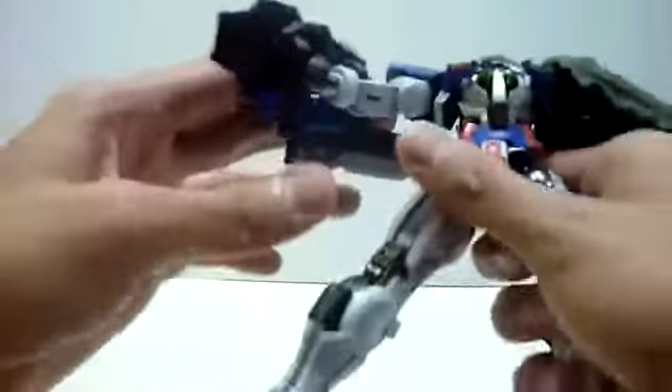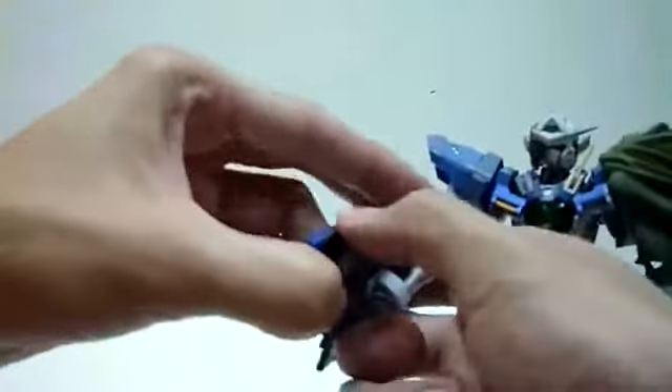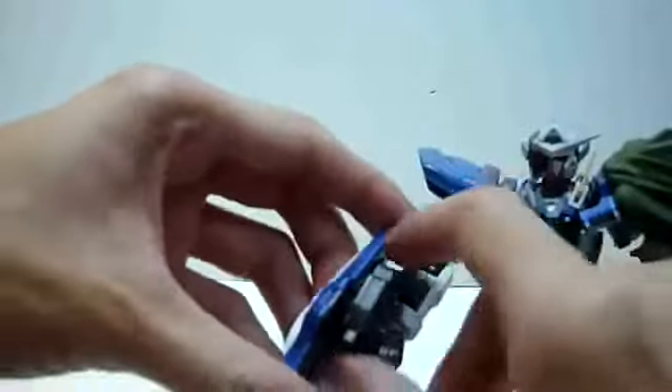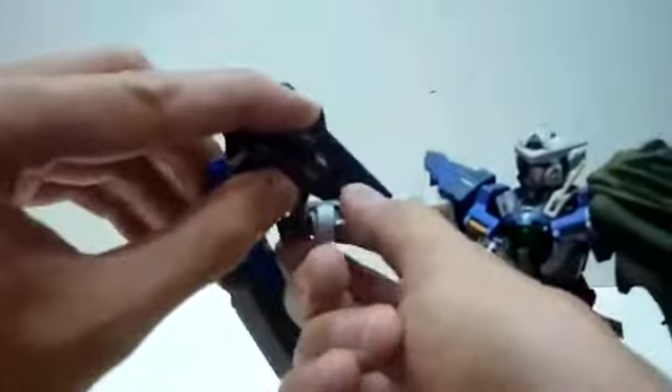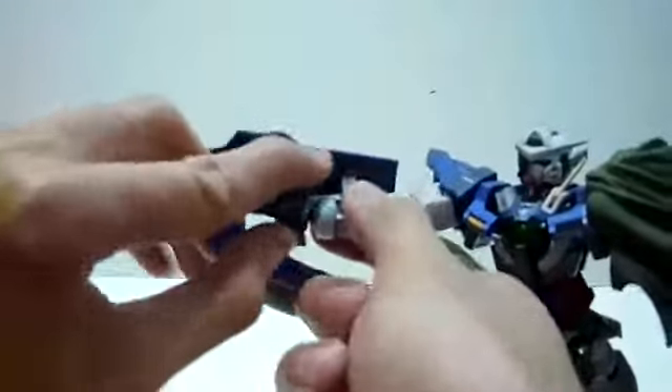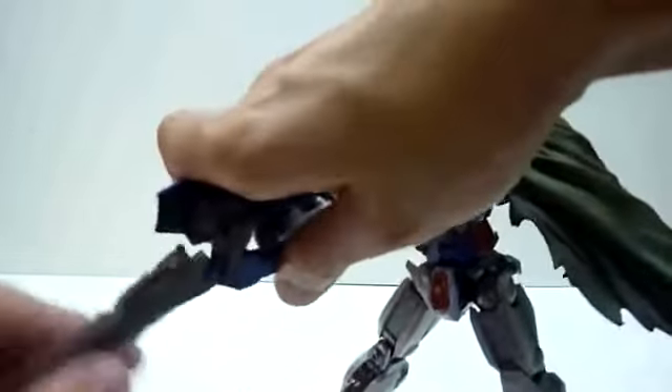I'm just going to show the blade. Let me adjust it and shift it outwards. I'll put the rifle into the hand — so here we have Axia holding his rifle, the beam gun. And if you want to switch it to a sword, just lift this part up, and there you have it — here is the sword.